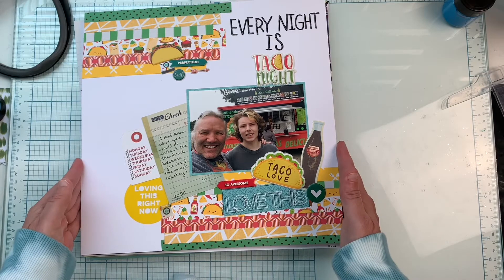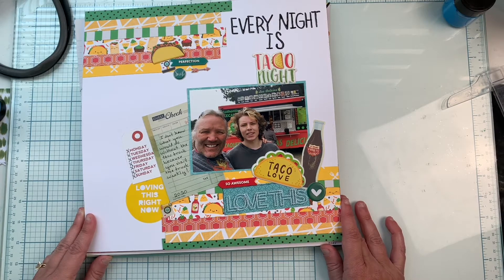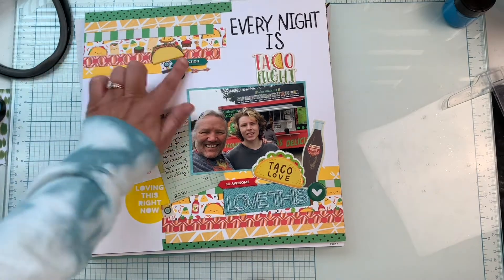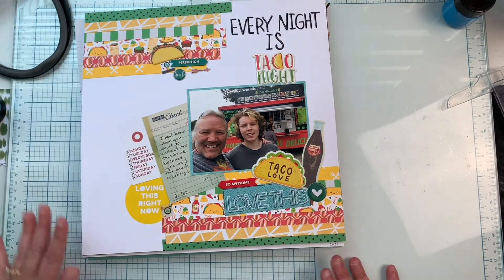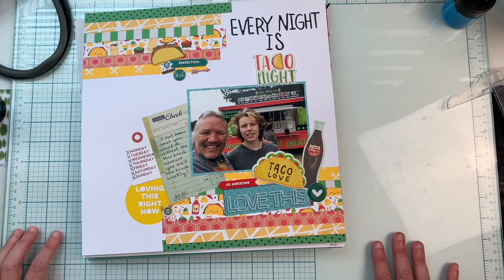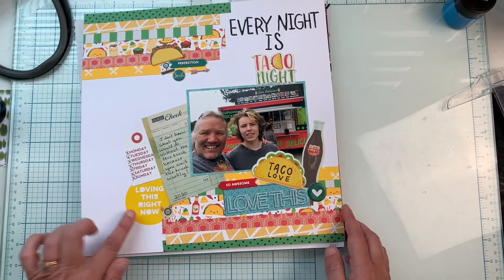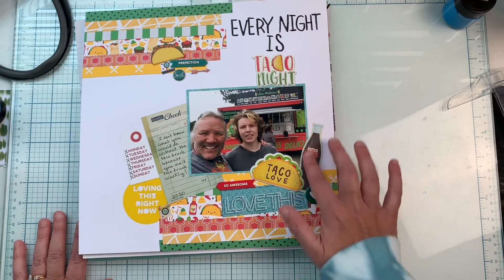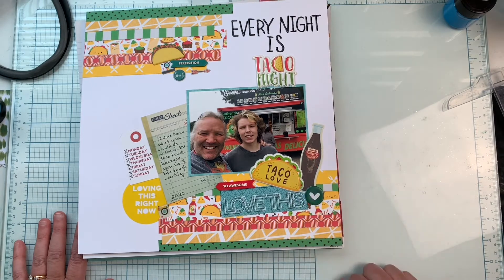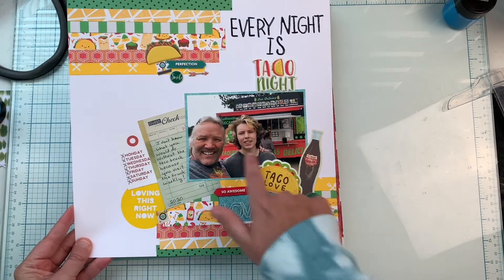Here is a fun one — just using my scraps and things from my stash — 'Every Night Is Taco Night.' I simply layered some pattern papers on the bottom right and top left, then embellished in those areas. I love this guest check that I did my journaling on. This is literally just everything from my stash, including some old Elle's Studio pieces. I really love the colors in this one and how it pops.